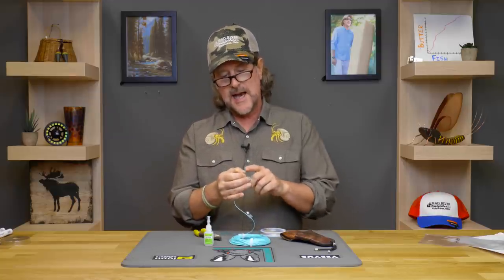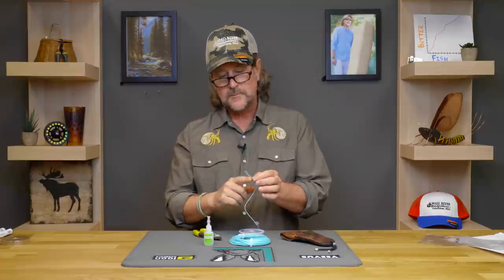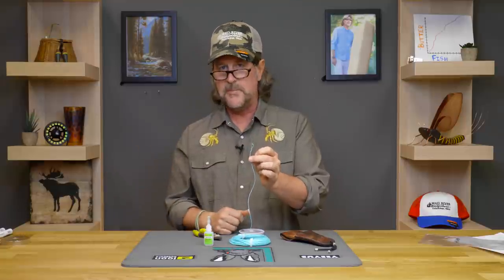I know a lot of folks are going to ask: can you do this at the tip of your fly line if you break your loop? As Flip always says — it's America, you can do whatever you want — but I absolutely do not do this at the tip, because that is adding a lot of bulk, mass, and weight to the tip of your fly line. It's very important to get the energy from the tip of your fly line into the butt section of your leader as efficiently and smoothly as possible, and this does not do that. You can do loop-to-loop, but there's a better method for that.